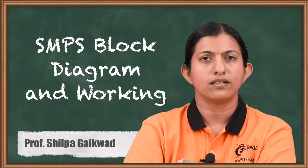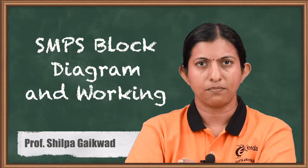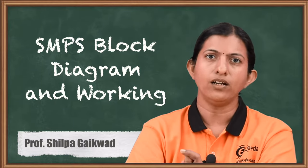Hello friends, today we will discuss about the switch mode power supply, the features of the SMPS as well as its block diagram and working.